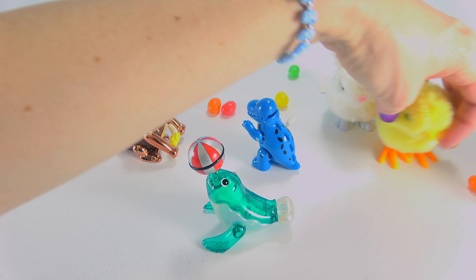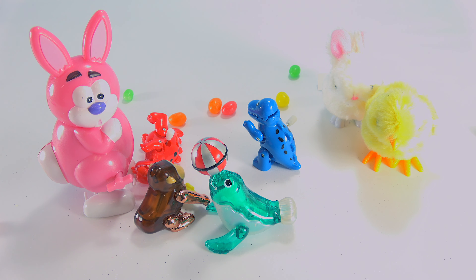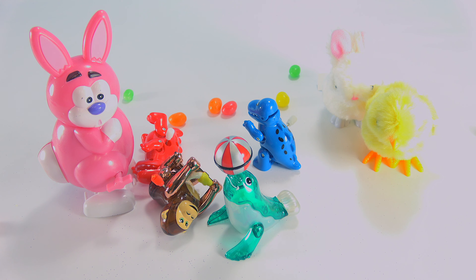These toys are so fun and colorful. I had a lot of fun playing with them. If you liked this video and you want to see more like it, please remember to subscribe. Bye!